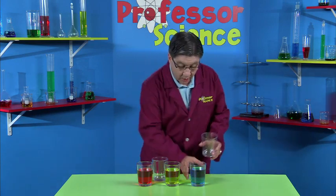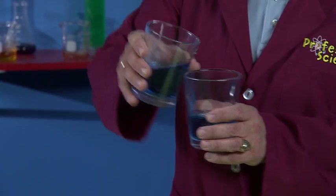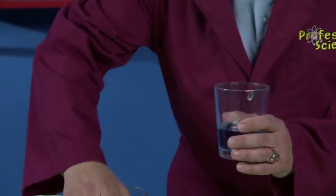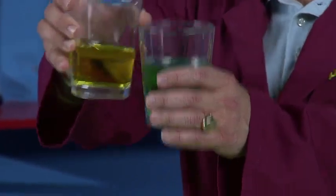Now watch what happens when I take some blue water and add to it some yellow water. We get green. Look at that.